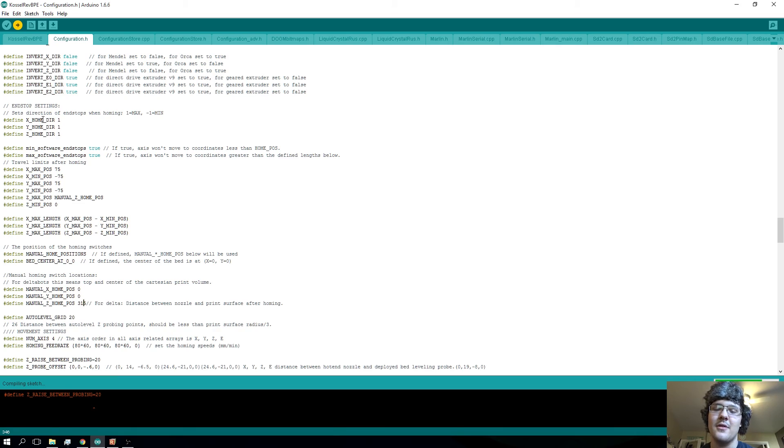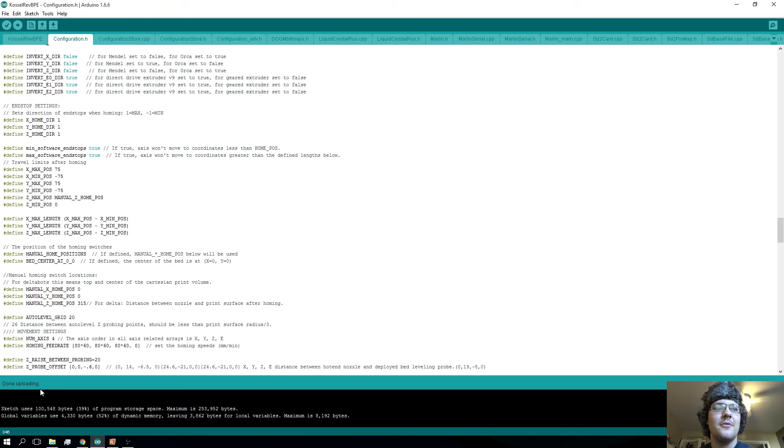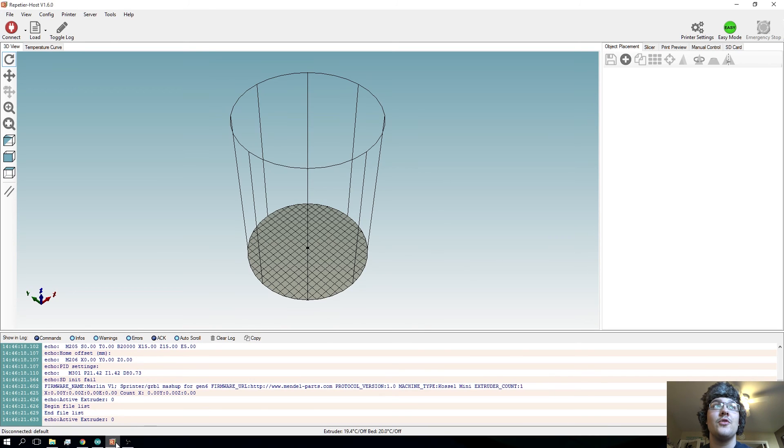Hit upload in the Arduino software and it'll automatically compile, verify, and upload the code to the Arduino. Obviously make sure the printer is connected, it's on, and everything on the wiring diagram is done. Once this thing's done uploading you're going to see a little screen that says 'done uploading,' which is exactly what you want. Take note of whatever number you put in — in my case 315.